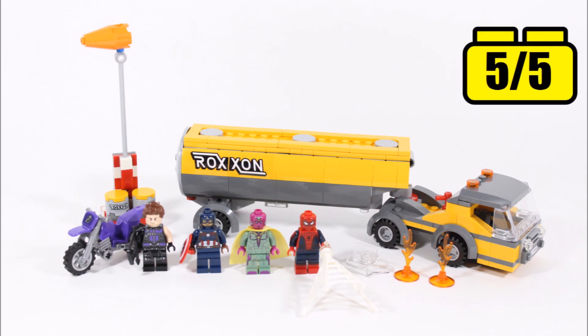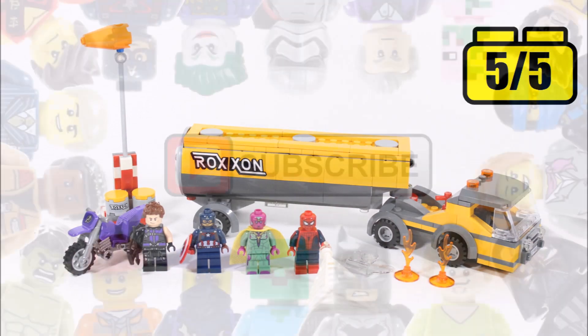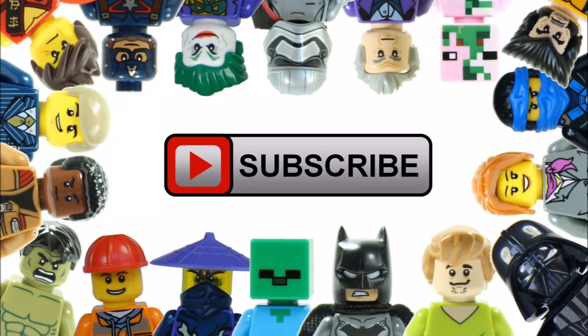Hope you enjoyed this Brick Bros UK review. Don't forget to check out our channel for more LEGO reviews, and like, comment, and subscribe to Brick Bros UK.